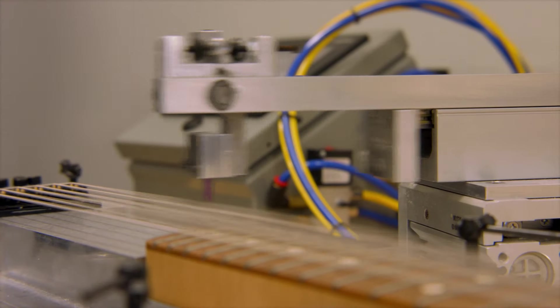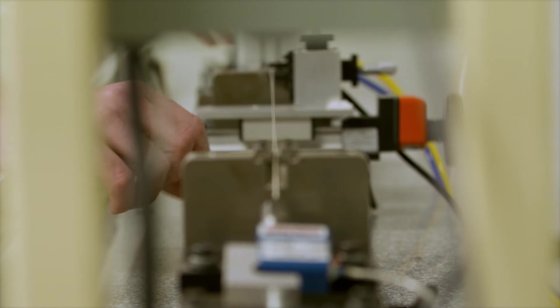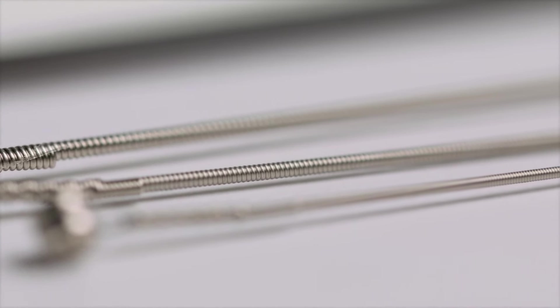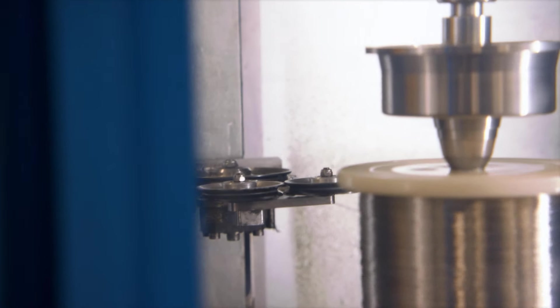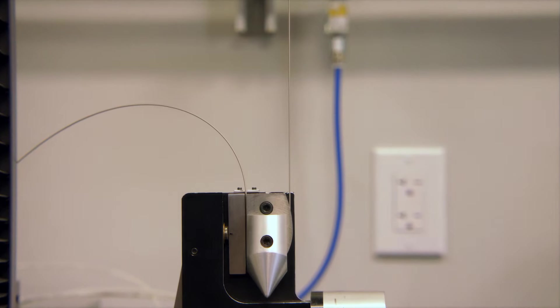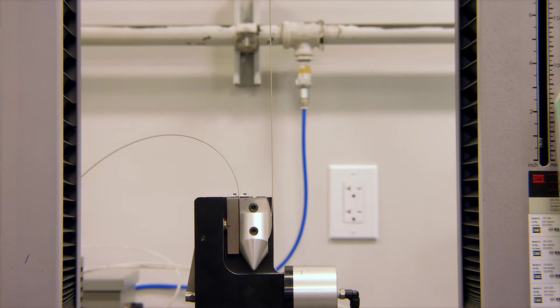We developed a machine that simulates the picking process, and we always put competitor strings on there as well to compare them. We run them for anywhere from seven to ten thousand strokes — a couple of hours — which really simulates quite a bit of playing. Then we test to see if the tone has deteriorated. The acoustic testing machine tells us whether the string has all the harmonic properties you're looking for, similar to an uncoated electric or acoustic guitar string. We also test the tensile strength to ensure the string is strong enough and doesn't elongate, stretch, and go out of tune.